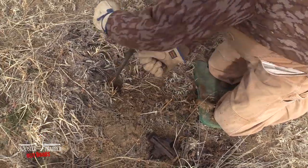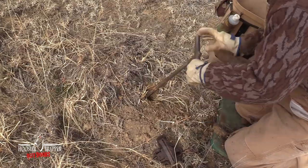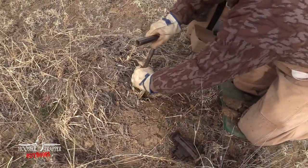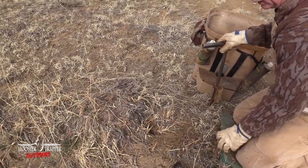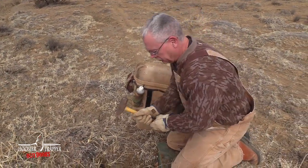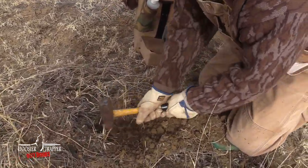Dig a hole basically as deep as you can, in the 10 to 12 inch range. The idea being that bait's going to be down in there and you want him to have to work at it to get it. The more he works at it, the longer you've got him there and the better chance he's going to step in your trap.